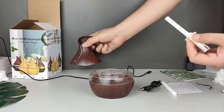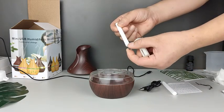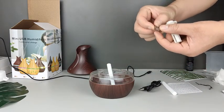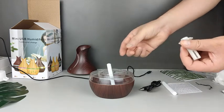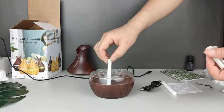Pull out the tube and place a cotton filter in it. Soak the filter in water so the sensor can detect water fast.